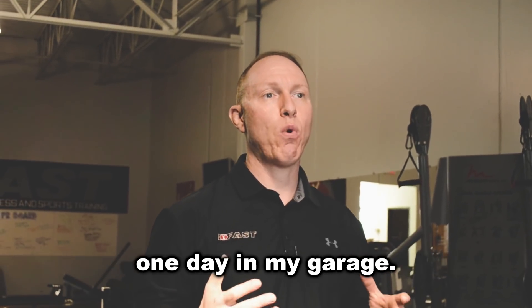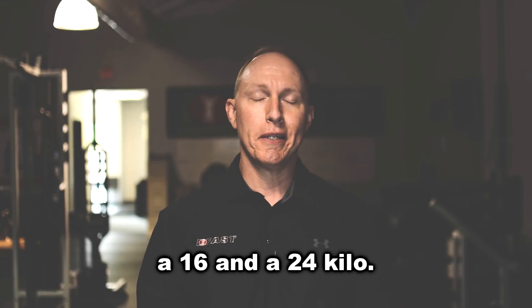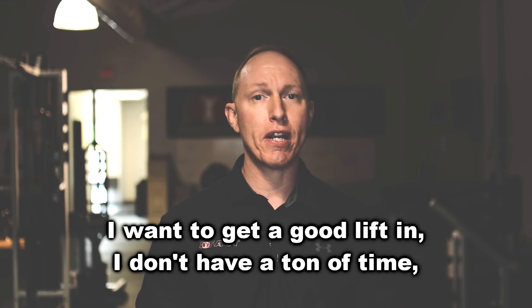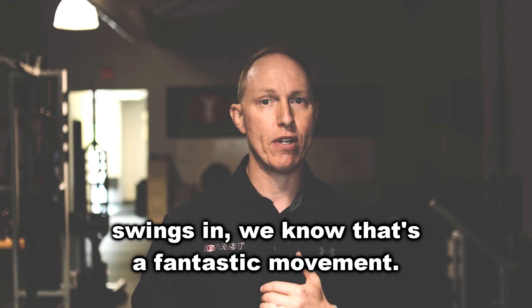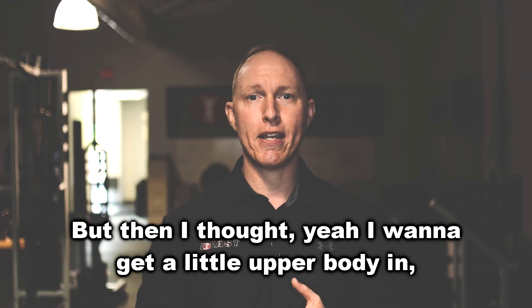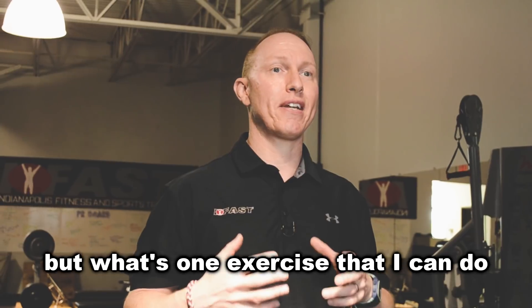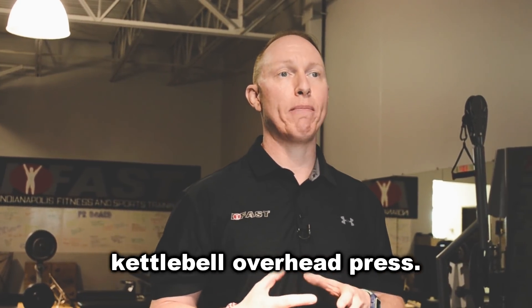So I was messing around one day in my garage. I've got literally two kettlebells, a 16 and a 24 kilo. I'm trying to think to myself, I want to get a good lift in, I don't have a ton of time, what am I going to do? So the obvious answer is I'm going to get some kettlebell swings in — we know that's a fantastic movement — but then I thought, I want to get a little upper body in. What's one exercise that I can do that's going to give me a ton of bang for my buck? And that's when I settled on the half kneeling kettlebell overhead press.